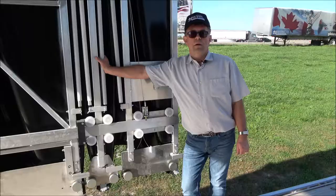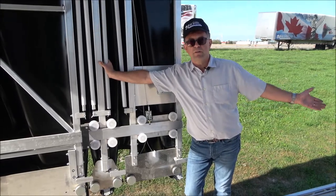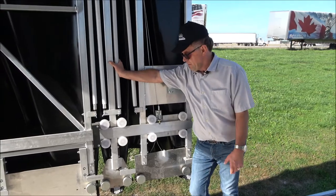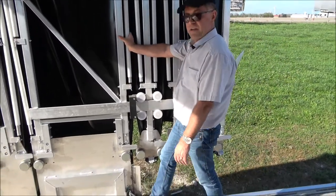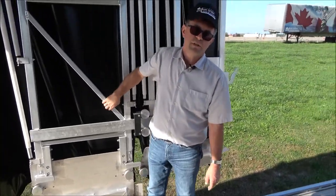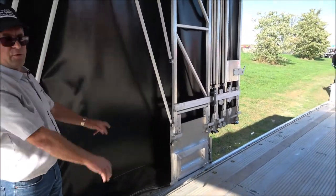Now it's locked. Once you have the system all the way to the back, you're done with loading and unloading the upper deck and lower portion of the lower deck. You can just release the carrier stopper and let it go — give it a push. It rolls easy; you don't have to touch it anymore.